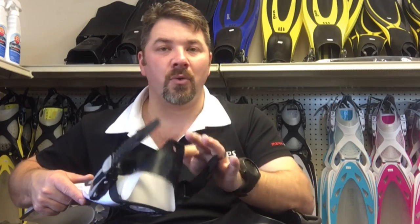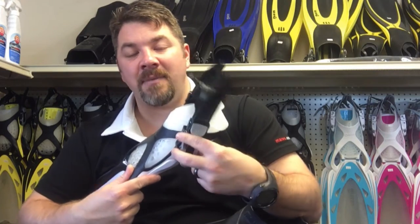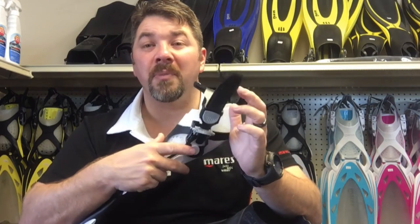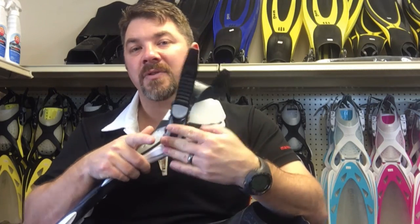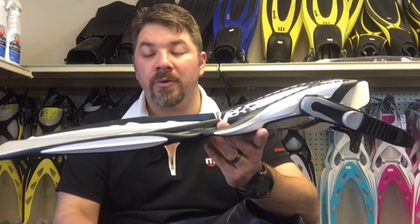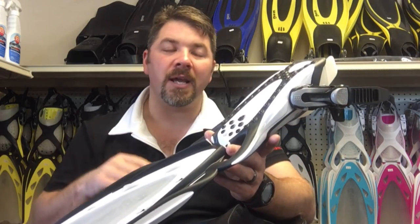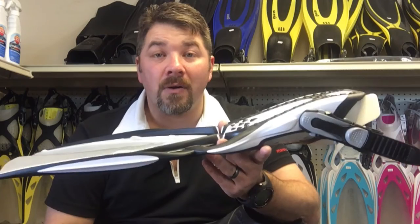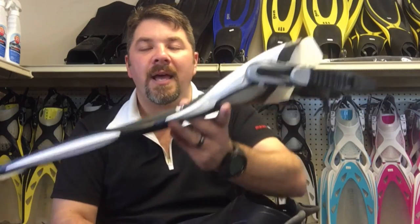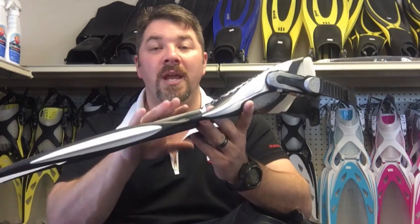This fin is an open-heel fin that comes in about three or four different sizes, so depending on how big your wetsuit or dry suit boot is, it's going to work good for you. The straps are removable and it does have the ABS buckle straps, but you can replace these with bungee or spring straps, so it's very user-friendly. This fin works great for warm or cold water use and it's primarily designed for the flutter kick — it's not really designed for frog kicking, reverse kick, or anything like that. If you're a flutter or dolphin kicker, this is the fin to go with.